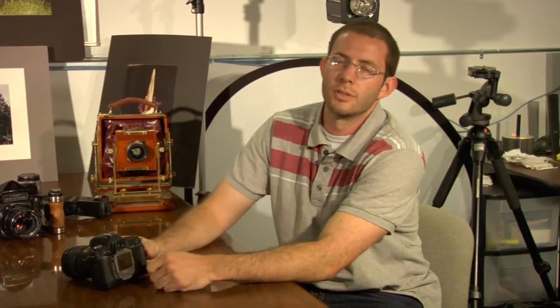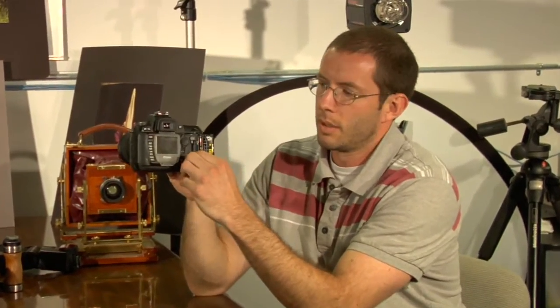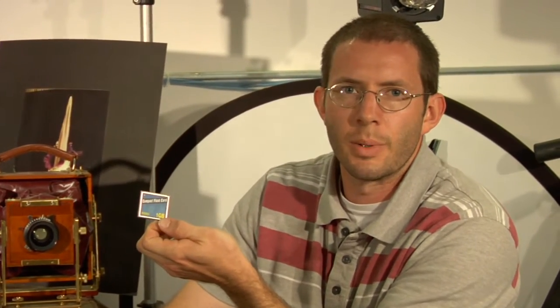Memory cards are also an important tool for a photographer, especially those shooting digitally. As you'll see here, this camera uses what's called compact flash media, easily removed from the camera. This card is a one gigabyte, which is equivalent to a thousand megabytes.